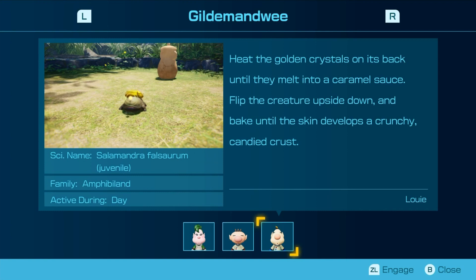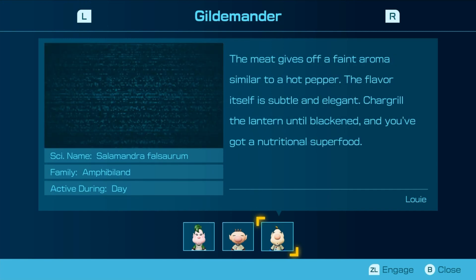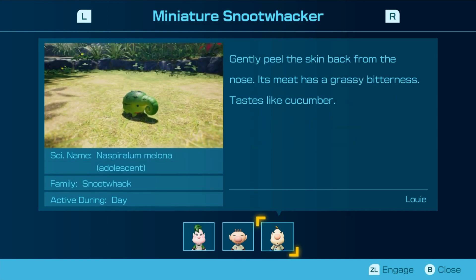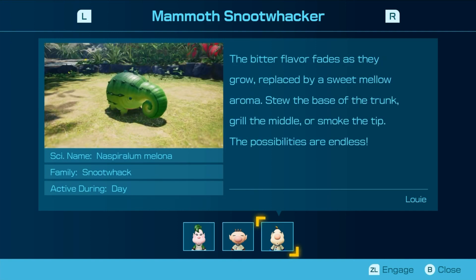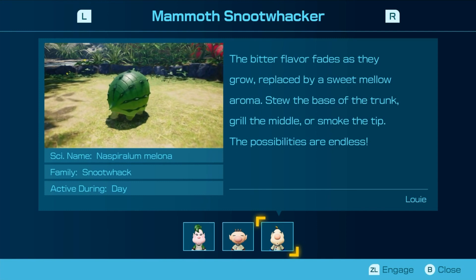Heat the golden crystals on its back until they melt into a caramel sauce. Flip the creature upside down and bake until the skin develops a crunchy, candied crust. This meat gives off a fit aroma similar to a hot pepper — the flavor itself is subtle and elegant. Try to grill the island to root until blackened and you've got a nutritional superfood. Gently peel the skin back from the nose — its meat has a grassy bitterness. Tastes like cucumber. The bitter flavor varies as they grow, replaced by a sweet mellow aroma. Soothe the base of the trunk, grill the middle, and smoke the tip. The possibilities are endless.